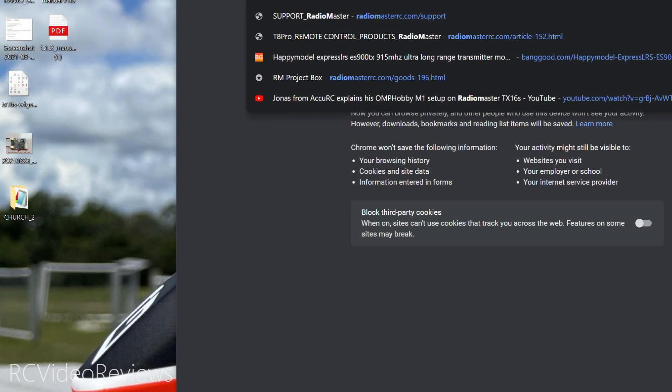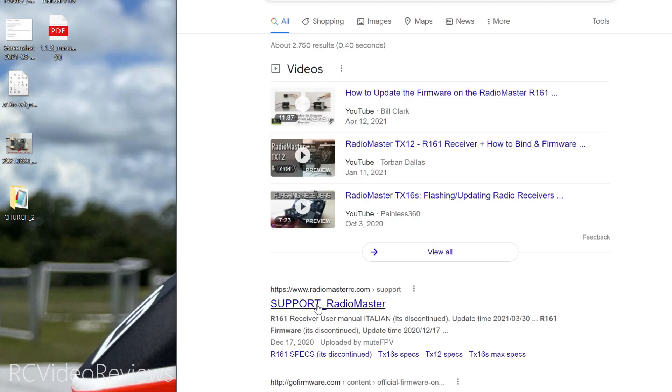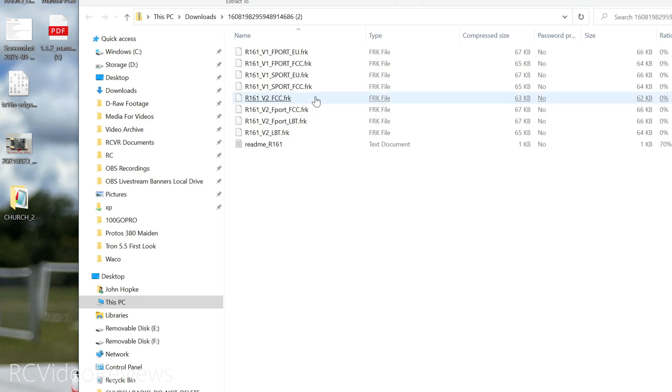The next thing we'll do is search for RadioMaster R161 firmware. The first link you'll get will say support.radiomaster. Scroll down and look for the receivers. R161 firmware — it is discontinued, but that's what we're looking for. Click the down arrow and that will download the firmware for the receiver. Once you've got that, click on the zip file and you'll see a bunch of FRK files. The one we're interested in is the V2 F-Port. In my case I'm FCC — if you're outside FCC jurisdiction, you might need LBT.